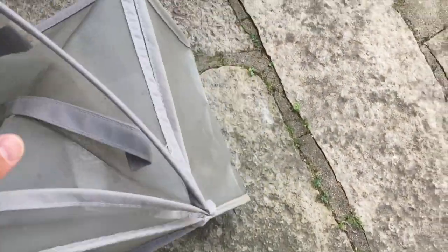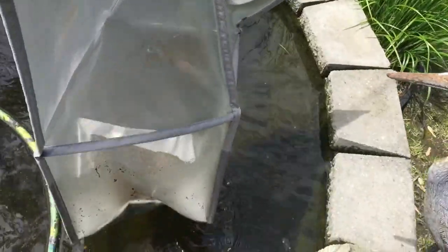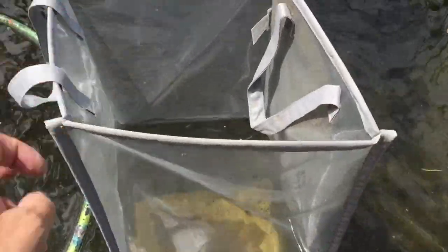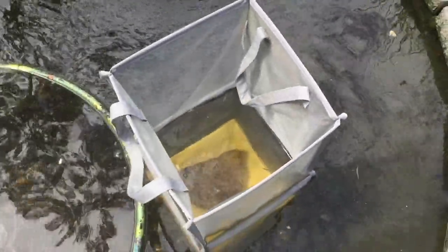So first I'll just put that in the pond and let it sink down — that's where I'll put my fishies. Then when I collapse it, it'll just shut down like that and keep everything safe and secure.